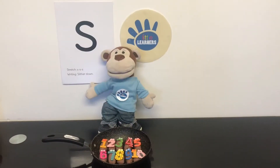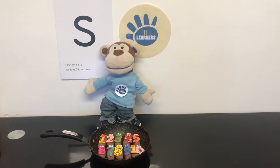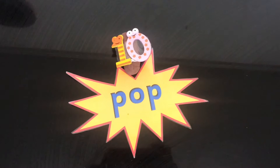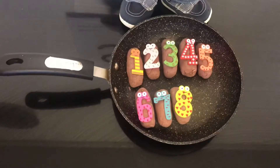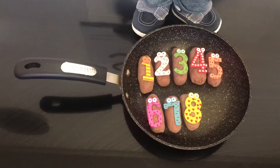10 fat sausages sizzling in a pan. One went pop and the other went bang. Now there's 8 fat sausages sizzling in a pan.